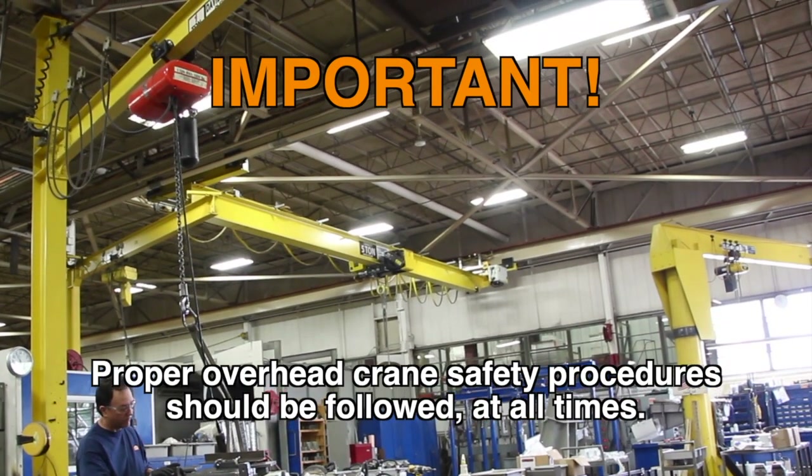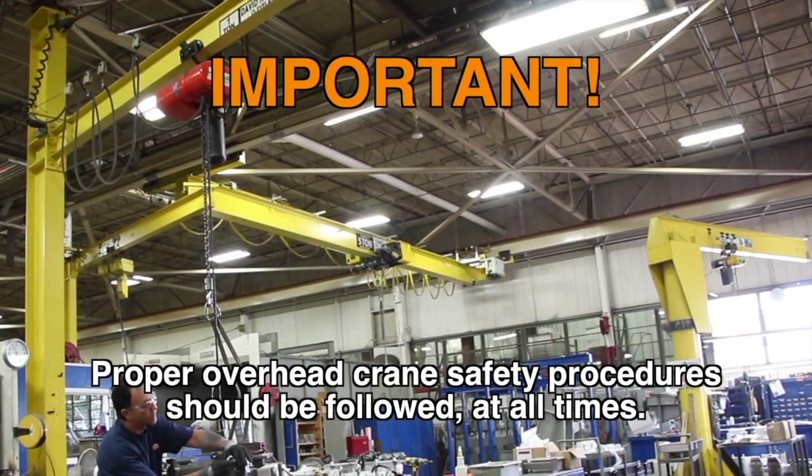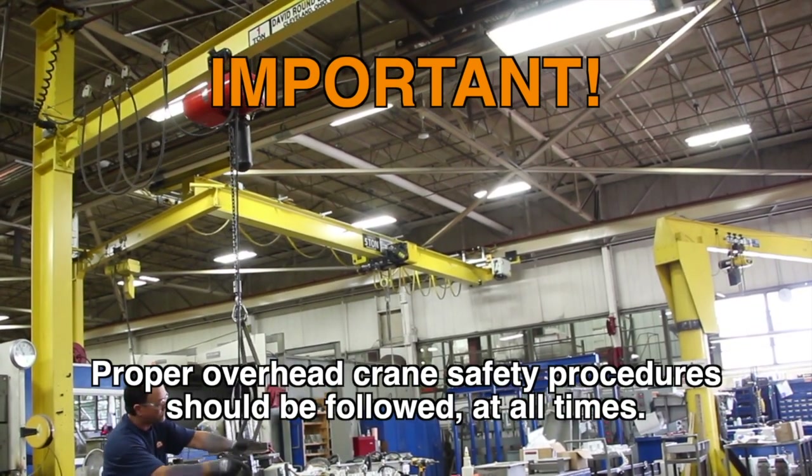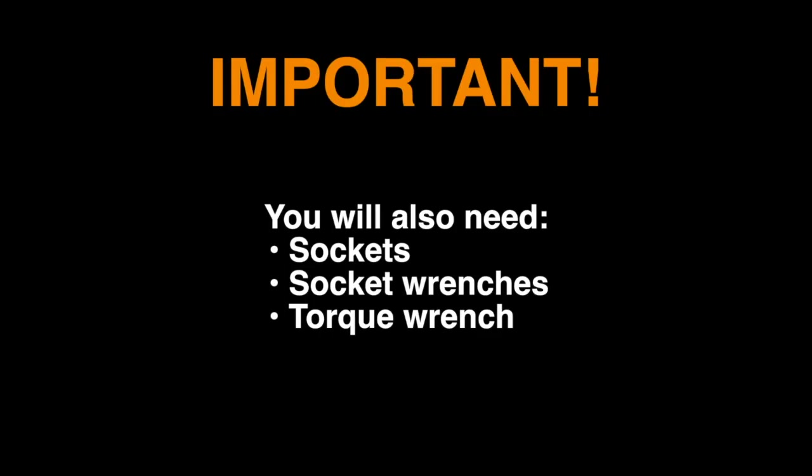Be sure that your work area is complete with an overhead crane that is able to handle the weight of the tray and feeder body. Proper overhead crane safety procedures should be followed at all times. You will also need sockets and socket wrenches as well as a torque wrench.